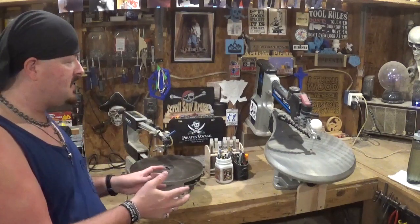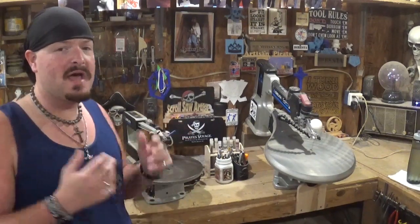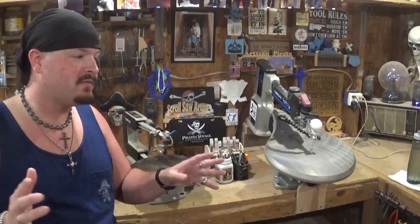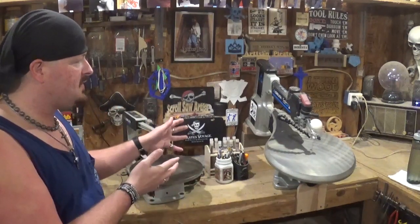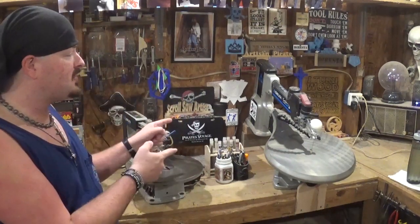Do not be intimidated by these tools — they are great tools. I've seen a lot of women recently pick up the scroll saw, and that is awesome, showing that females can do the same thing males can do. I know a bunch of great scrollers that are female and male. Let me move the camera closer to the 20-inch scroll saw and show you some of my essential tools, tricks, and tidbits.